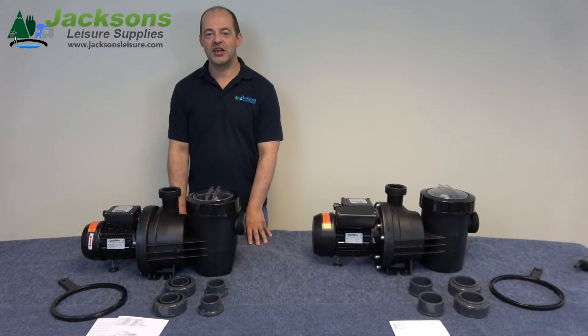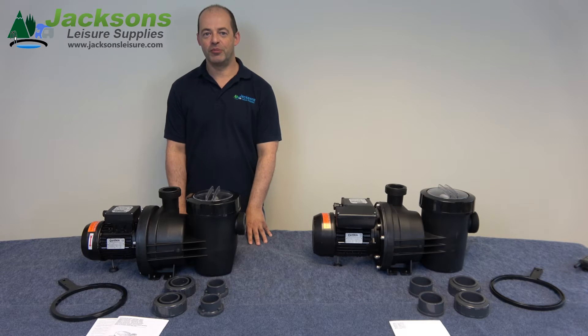The range of HGS pumps are available from half horsepower up to three horsepower in single and three phase. All the pumps in the range are suitable for salt chlorinated swimming pools.